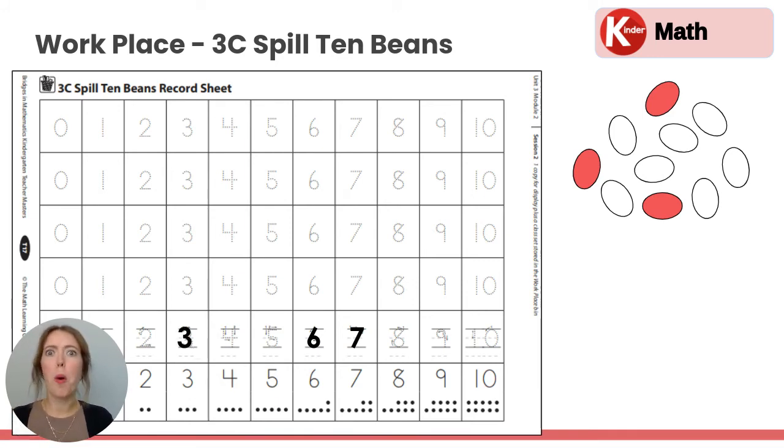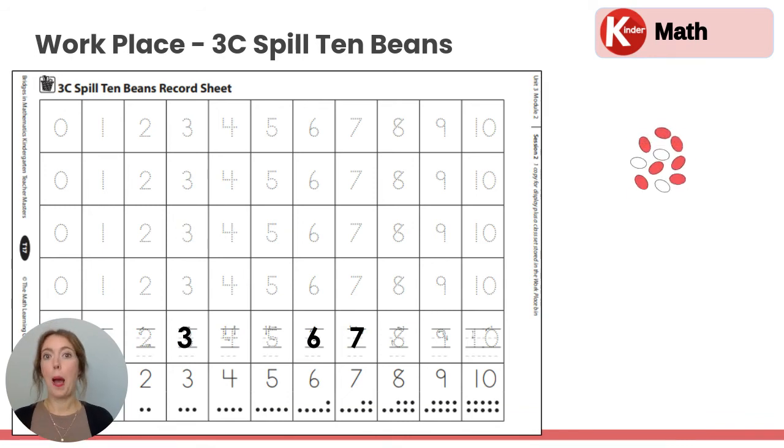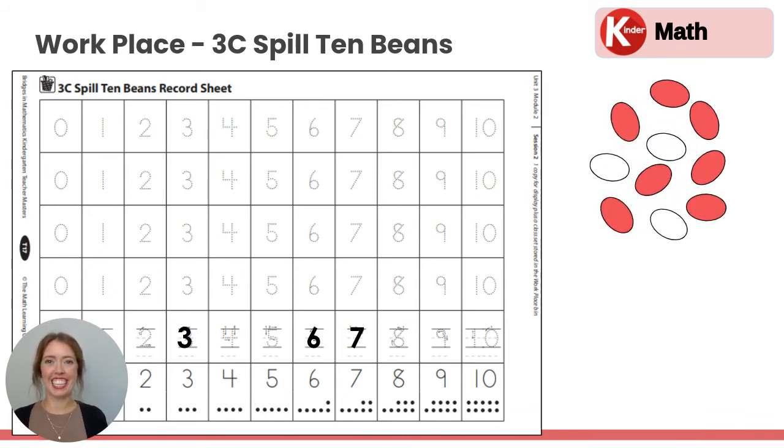And we'll just keep going. So one more time for our example. We'll scoop them up, shake them around, and let go. How many red do you see? Let's count: one, two, three, four, five, six, seven. Seven red beans. Let's find the seven — we had already written it once, now we're going to trace right here. Seven. Good job.